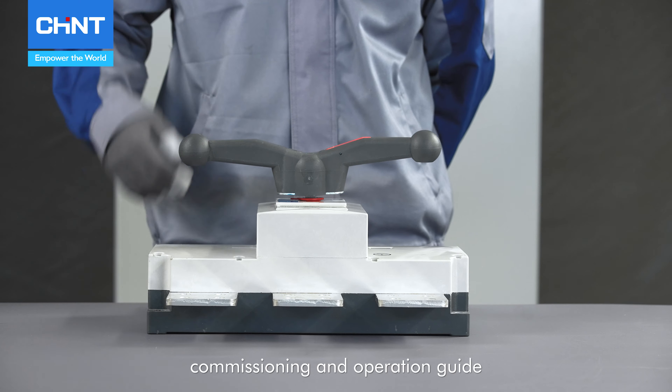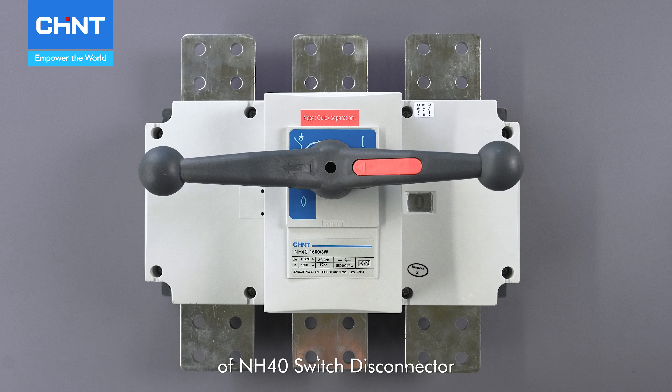Welcome to the installation, commissioning and operation guide of NH40 Switch Disconnector.